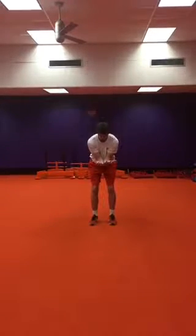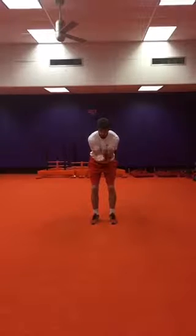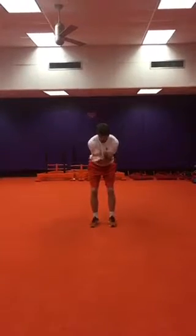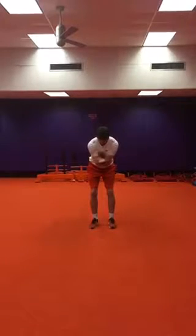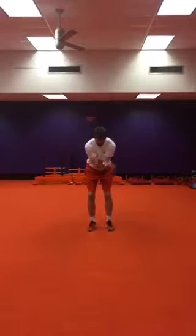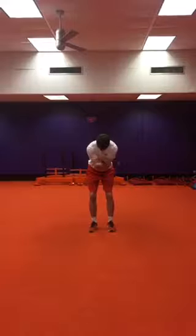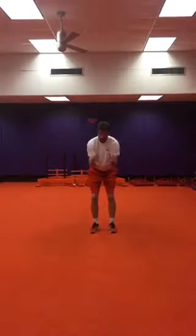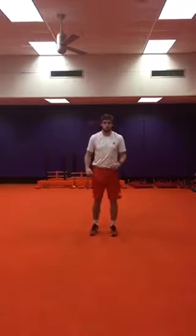Palm down. Trying to keep the torso nice and still, just moving through the shoulders. We're going to bring the elbows together, lean forward slightly, and alternate up and down — scissor. As fast as you can. Same thing, palm down. And that's just the warm up.